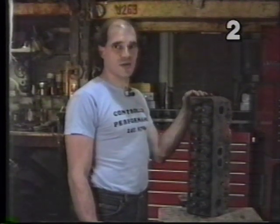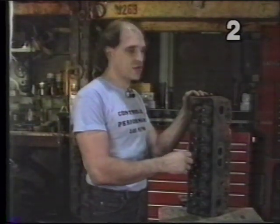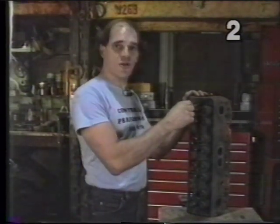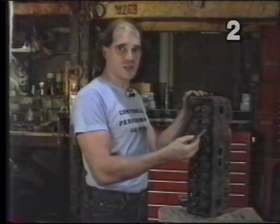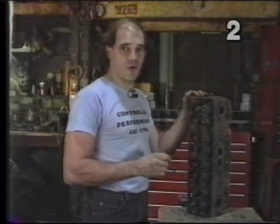A few final words before sending the cylinder heads to the machine shop. Always remember to remove all excess gasket material off the cylinder head, or any dirt, carbon, or sludge inside and outside of the head. This way we'll get a cleaner head from the boiling tank.